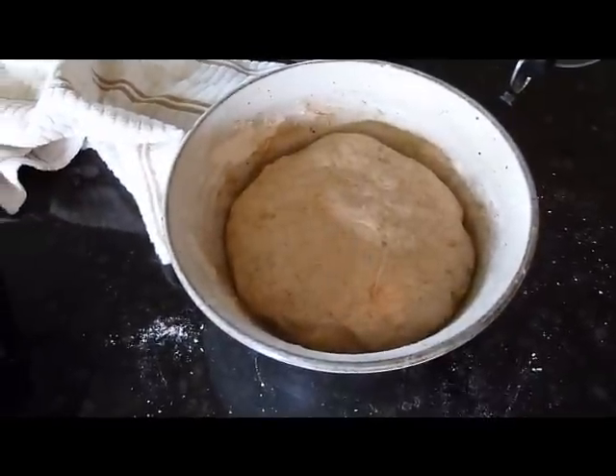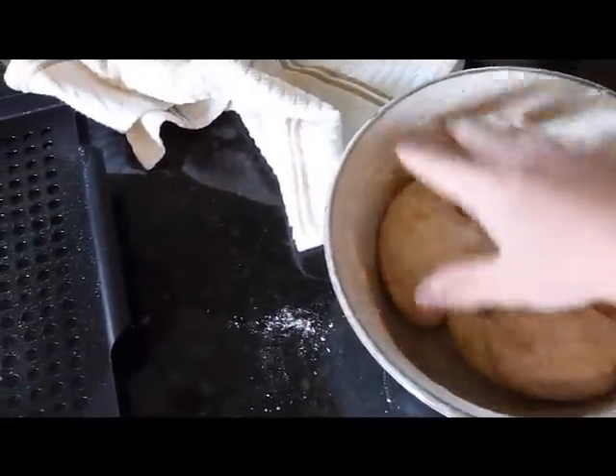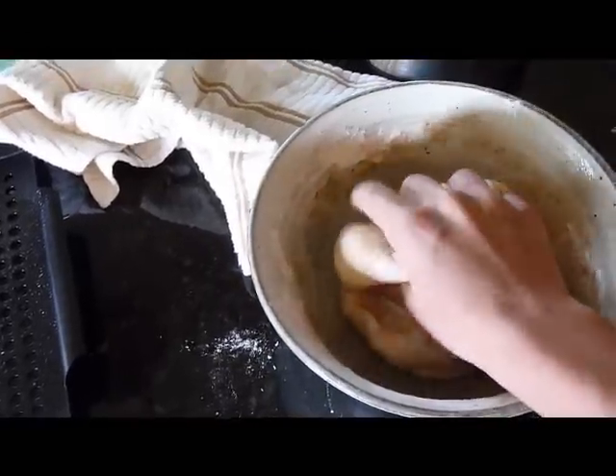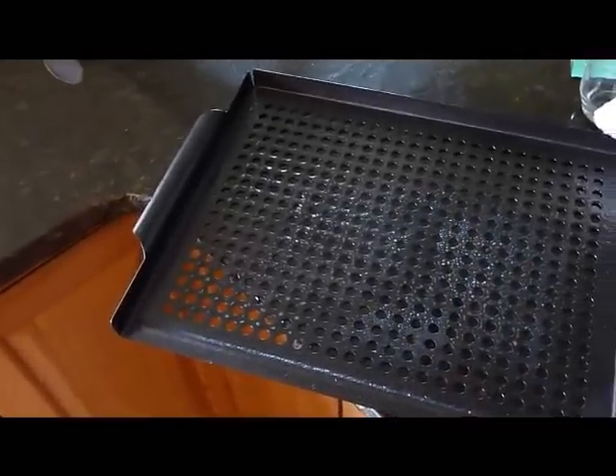The dough has doubled in size and we're about ready to punch it down, knead it a little bit more, then spread it out on the board and make a square pizza — kind of like an artisan style.